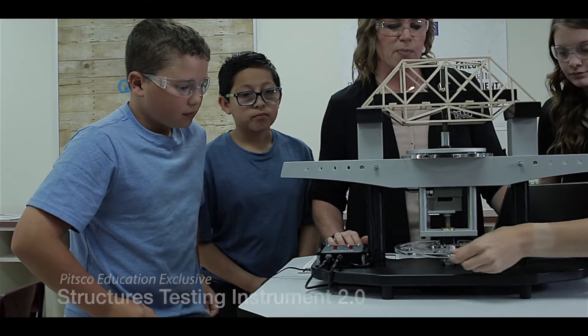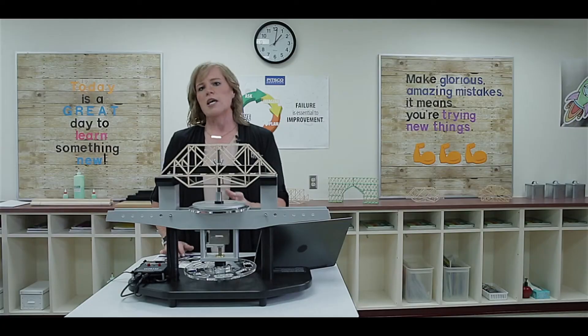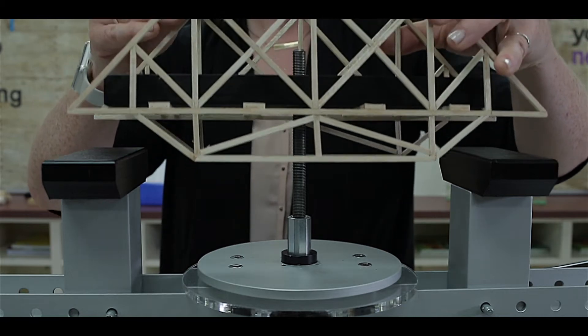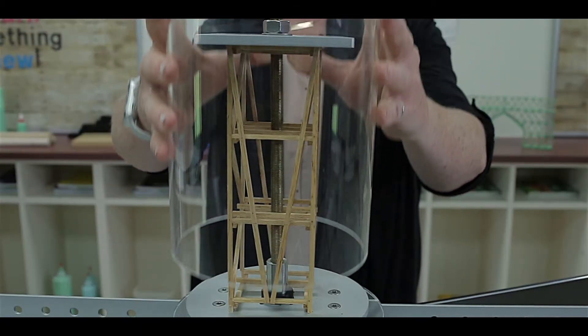The Structures Testing Instrument makes the testing process so much simpler. It can work with bridges or towers of various sizes. The adjustable column support and the load block of various sizes will work with the bridges, while the towers use the load plate and the acrylic shield.